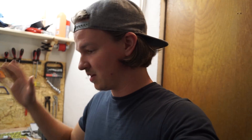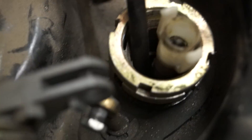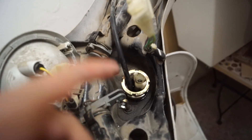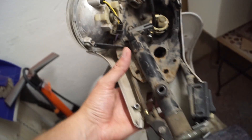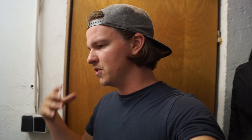Ich habe die Vespa ja so gut es geht auseinander gebaut, aber im Lenkschloss - nachdem wir die Kappe vom Lenker und die Plastikverkleidung abgemacht haben - gab es dieses Problem: hier diese Nutmutter, die hier am Lenkrohr befestigt sind. Das bedeutet, ich kann den restlichen Lenker und die restlichen Kabel nicht abmontieren. Dafür gibt es spezielles Werkzeug, das kostet um die 34 Euro bei Scooter Shop oder SIP Scooter - um die 30 Euro - da habe ich mir gedacht, das ist zu teuer.